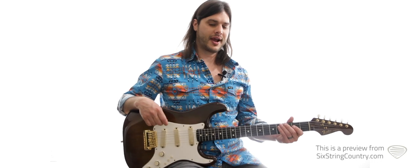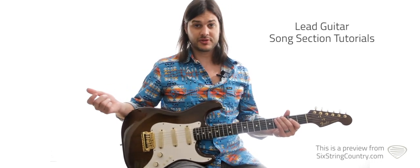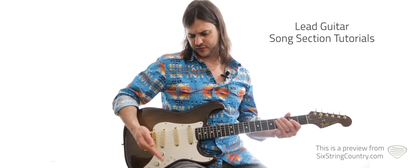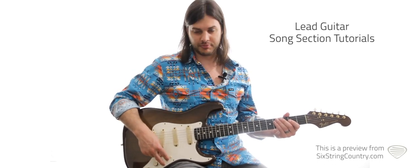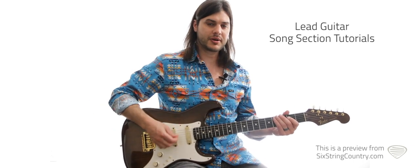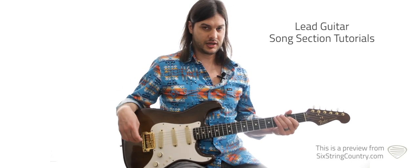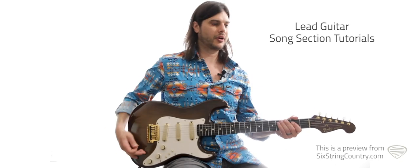This is the lead lesson for 'I Got Dreams.' We're going to be on the same setup as the rhythm lesson — middle pickup and the bridge pickup, like the fourth position on your switcher. I've got a little bit of reverb, just a tiny bit, pretty dry. Some chorus, and a little bit of compression as well, to get that Stratty cluck going on.